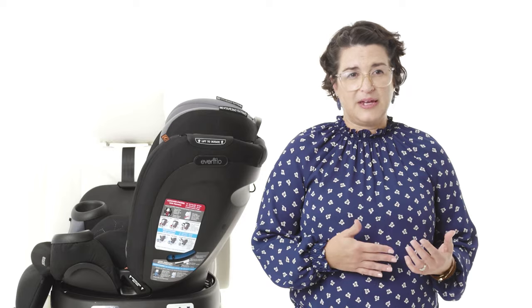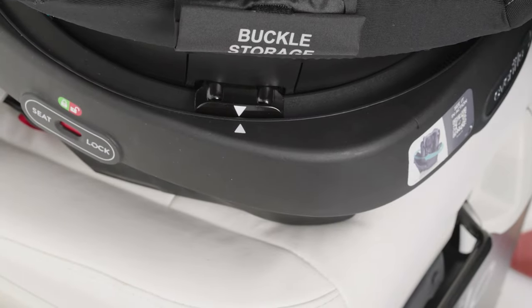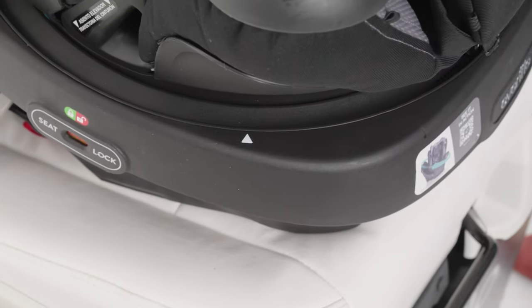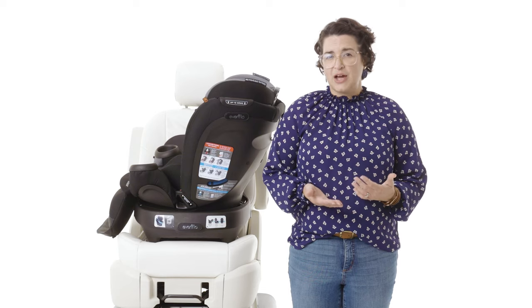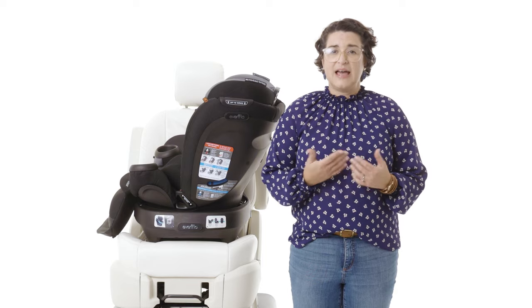To attach the seat shell to the base, line up the arrow on the shell with one of the arrows on the base. Place the seat shell on the base. Make sure you do not grab the recline handle on the back of the shell when attaching or removing the seat shell, as that will adjust the recline position of the car seat.